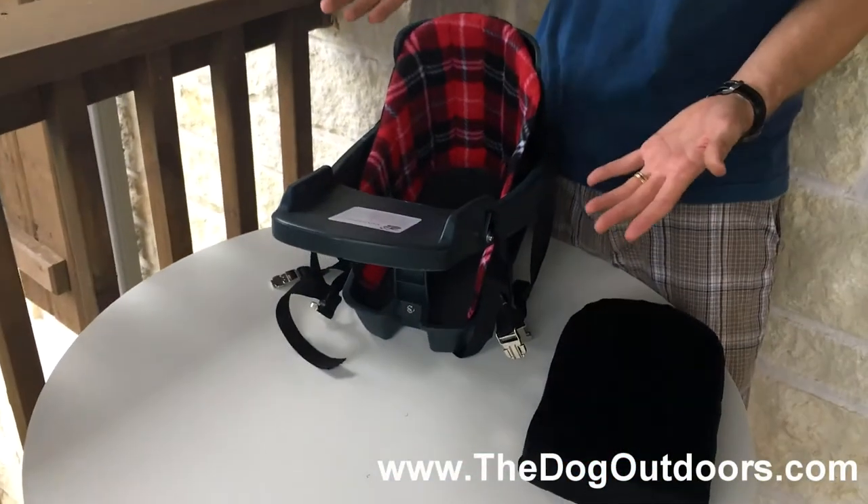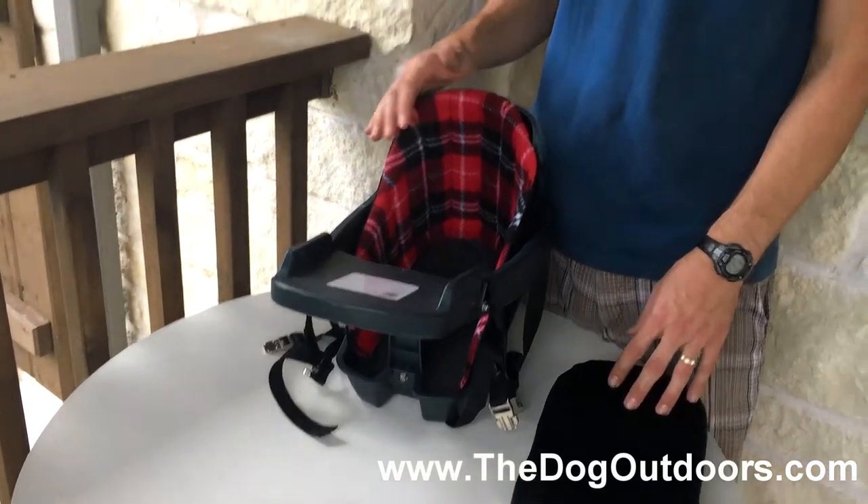So those are a couple of options with the Buddy Rider booster seat. And if you have any other questions, just email us. Thanks for watching.